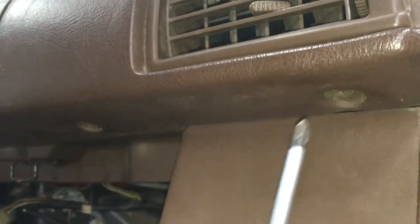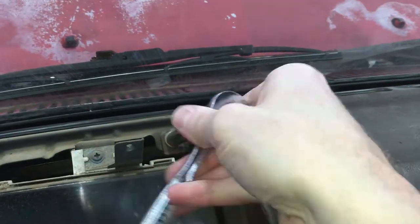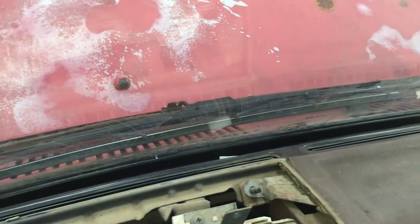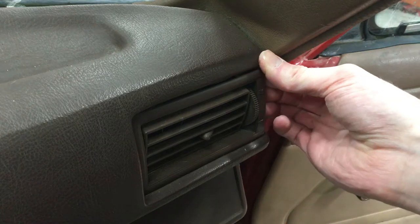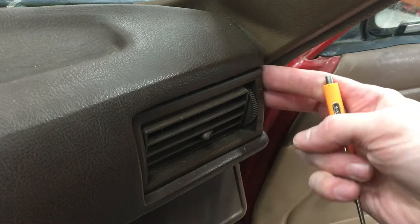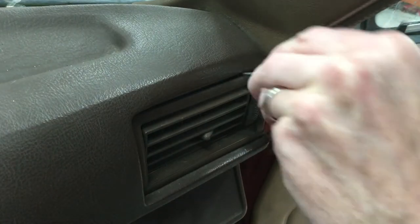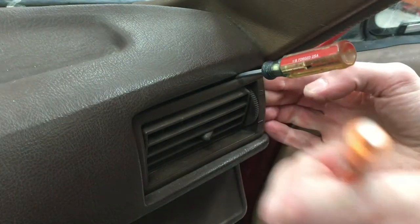On to the dash pad. Let's start by removing these 5 Phillips head screws along the bottom edge. Then there's a hidden 10mm bolt on the top left. This dash vent needs to come out because there's a 10mm nut behind it. There are 4 metal spring clips — 2 on top and 2 on the bottom — that when pressed down from the dash opening, will allow the vent to slide out.